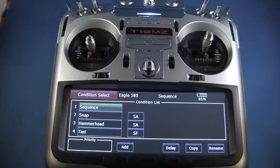Now you can see a wider view of the transmitter. Here I've got four conditions set up. This happens to be for a CAP Eagle 580. I have a sequence condition, a snap condition, a hammerhead condition, and a taxi condition.